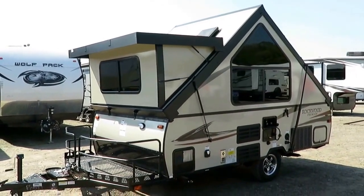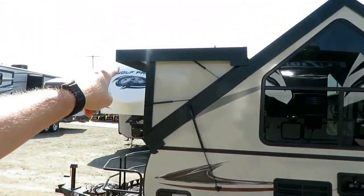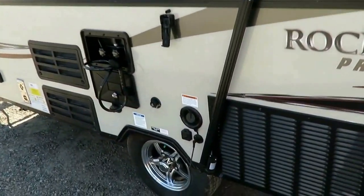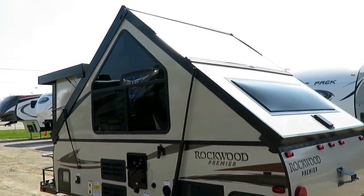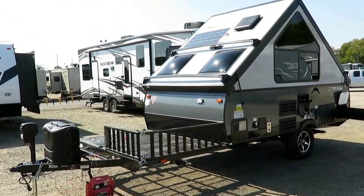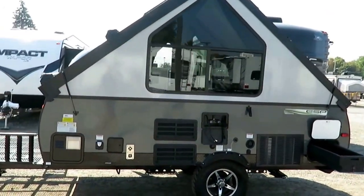I've seen A-frame manufacturers who have a dormer with canvas-sided dormers - it doesn't make sense. When you get to anything with a dormer, any flip-up or the high wall Rockwood hard-side campers, you're going to get the power lift because it's either too tall or too heavy to reasonably expect somebody to wrestle with it. All of these have four-corner power stabilizer jacks. They all have very travel trailer-like dual propane tank systems with automatic changeover regulators.